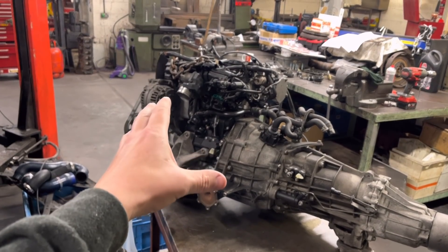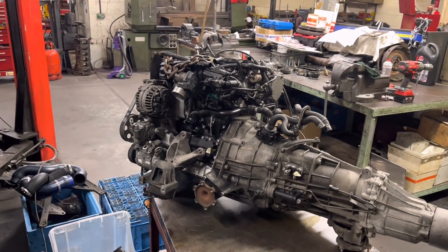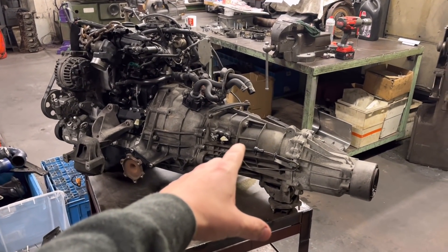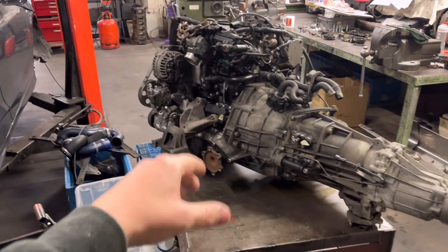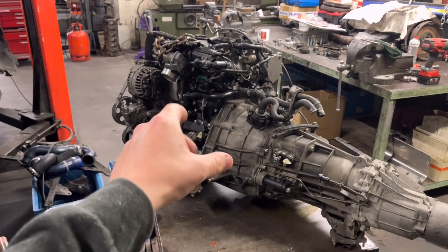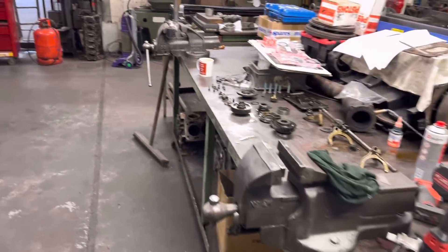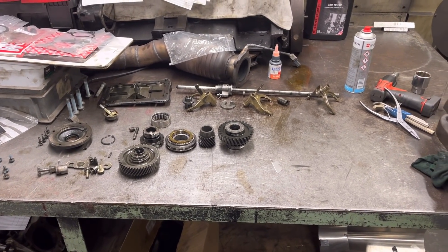We've replaced the rods and pistons, reassembled the engine, and put the gearbox back on. We've done an oil change on the gearbox. There are a few little mods as well — we've got some silicone hoses and a bigger intercooler, so once the turbo is back we can get that on and get it back in the vehicle.